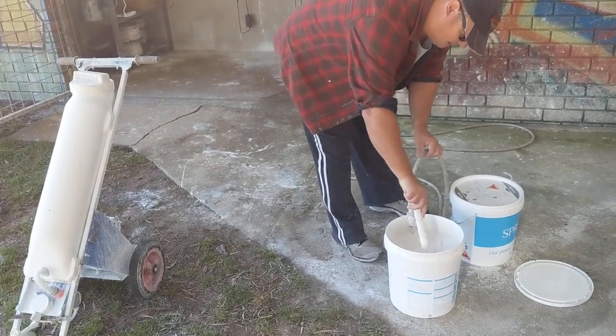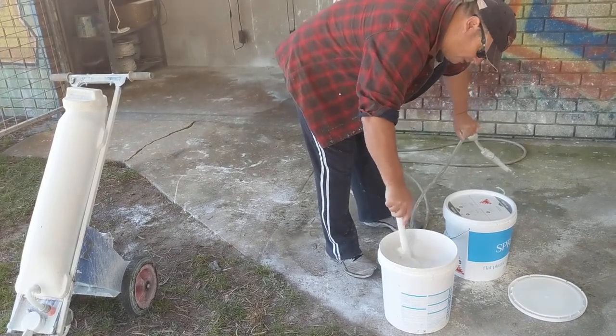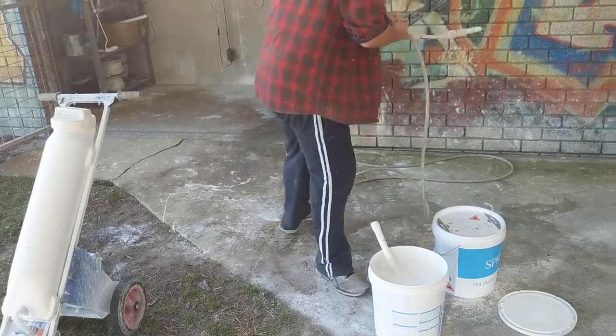As you can see, pretty close to the top there. I've been pretty aggressive in my mixing, making sure I get everywhere. And let's turn this off.